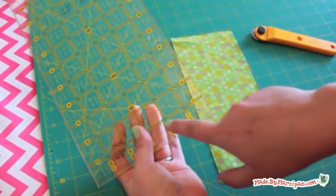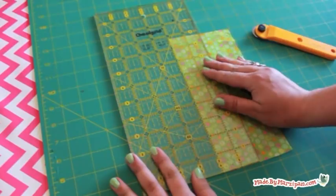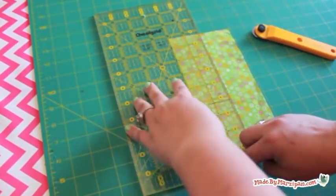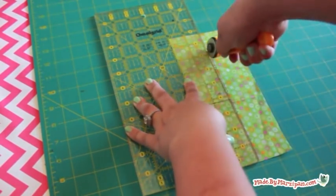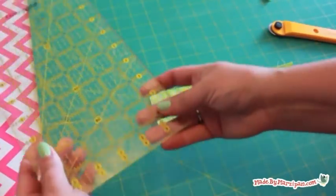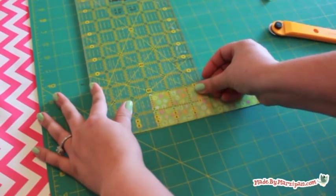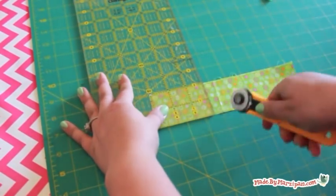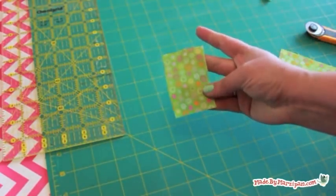To use a quilter's ruler, match up the measurement line with the edge of the fabric. For this quilt block I need strips that are 2 inches wide, so count over 2 inches then line that mark up with the edge of your fabric. Stabilize the ruler with one hand and place the rotary cutter blade right next to the ruler's edge. Don't forget to place a cutting mat beneath your fabric. Press firmly and push the rotary cutter away from yourself to cut the fabric.